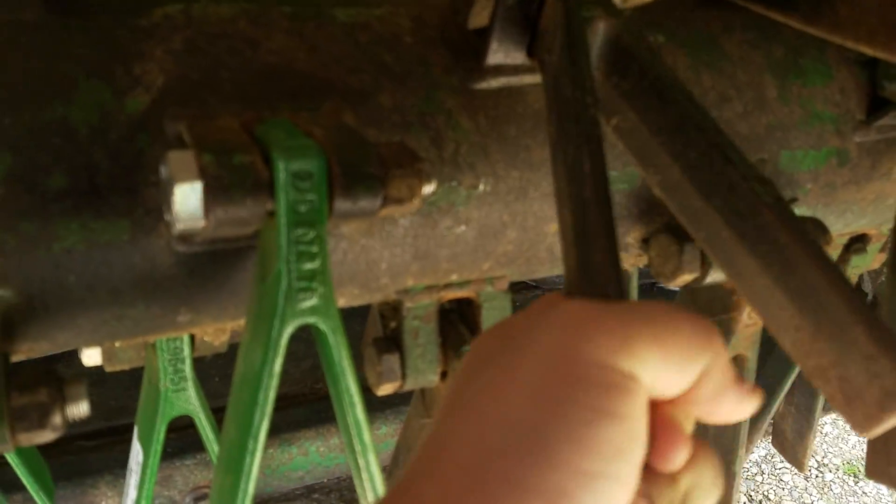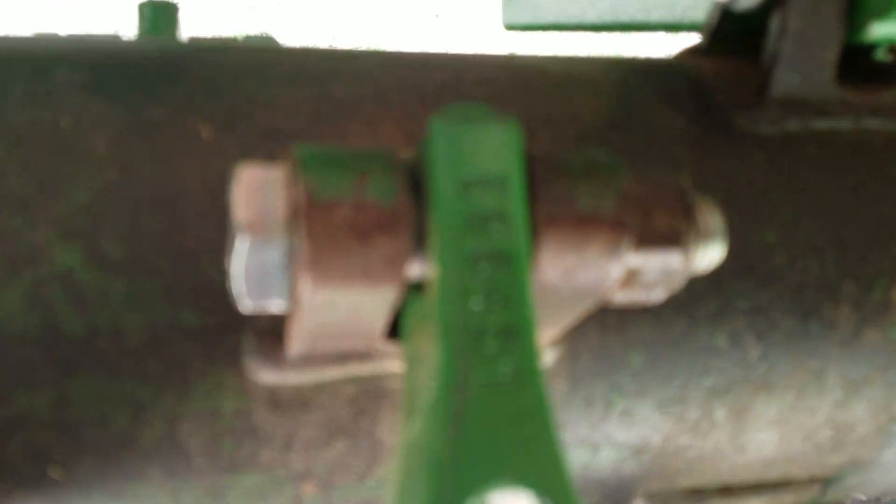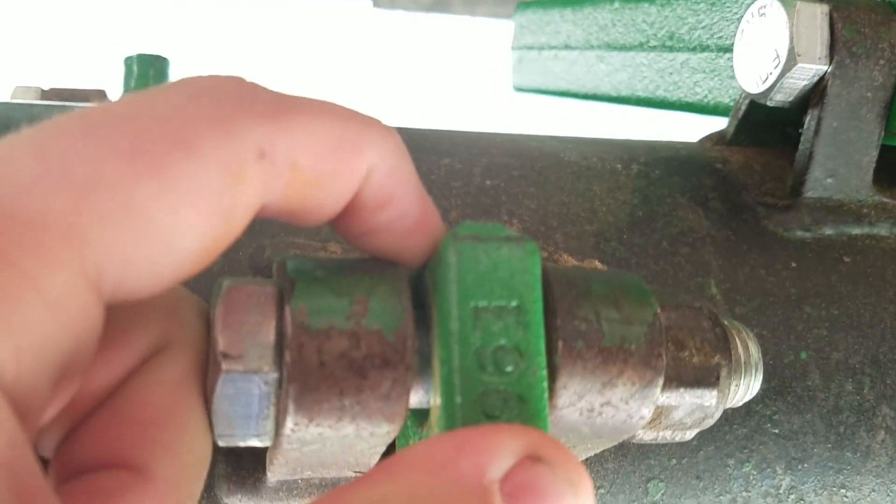Got the cutter boy all changed and we got some new parts back here — all these green ones are brand new. You can see these are the old ones, these center ones. The old ones were just hanging on by paper thin, so we had to replace that.